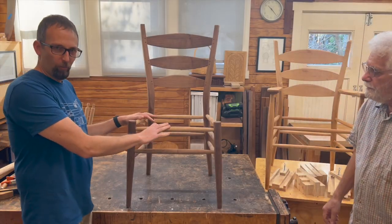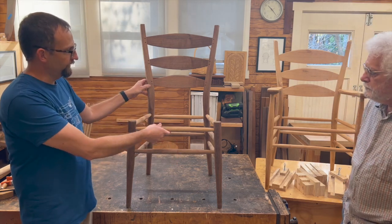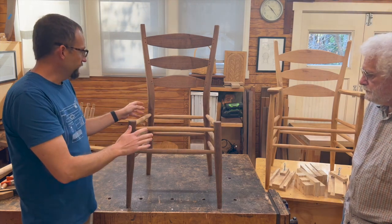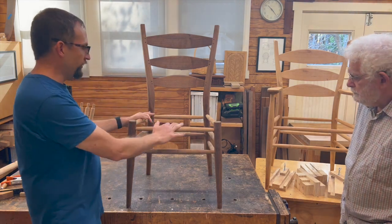The video series I'm working on, available for everyone to watch, is how to build this Berea side chair — a post and rung side chair. If you want to see the practical application of all the theory we just discussed, this chair will show it all.